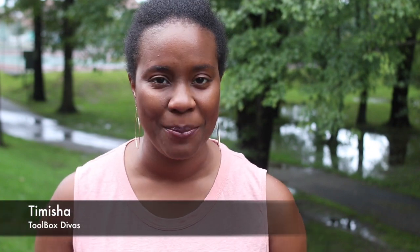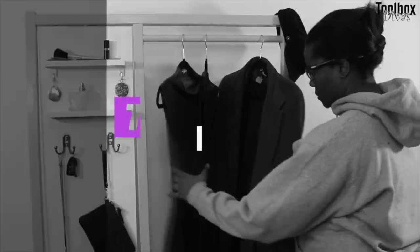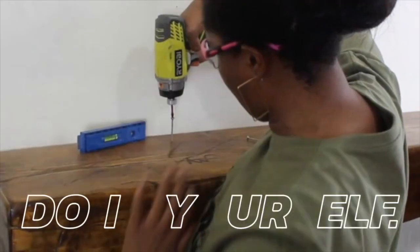Hey guys, I'm Tamisha from Toolbox Divas, and today I'm going to show you how to build deck railings using inexpensive fencing wire. I've always liked the look of hog panel deck railings. However, hog panels are crazy expensive — one panel could run you $40 to $60, and for a deck my size, that could run me a couple of hundred dollars just in paneling. So I've come up with a solution where I use inexpensive PVC-coated poultry wire or fencing wire to create the look of hog wire deck railings. I'm so excited today to show you how to build these deck railings.